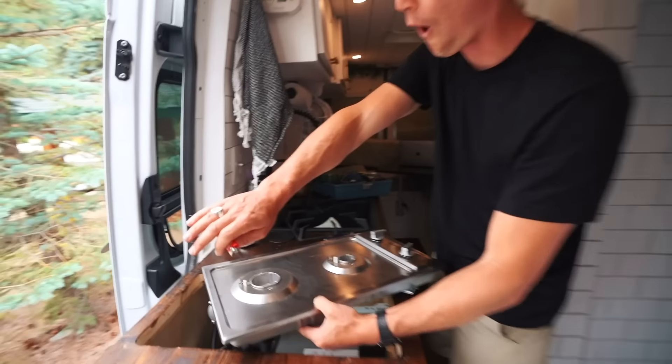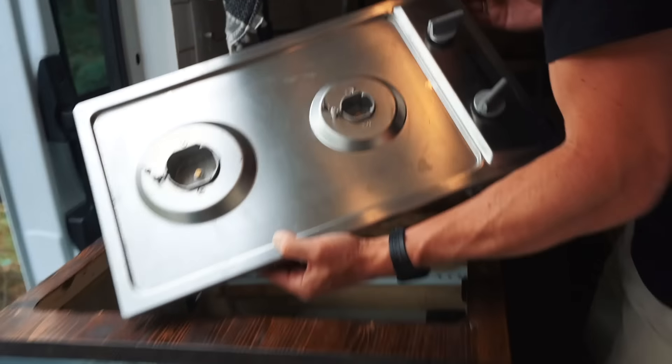Oh my gosh, look at your arm! Turn it off. So he's just going over one more time, making sure everything is sealed up, and this van is going to be the safest it's ever been.